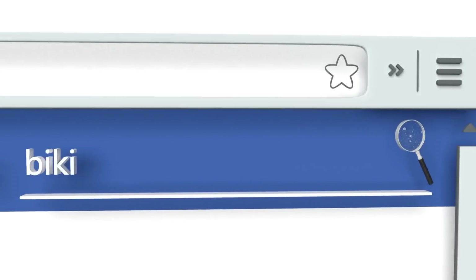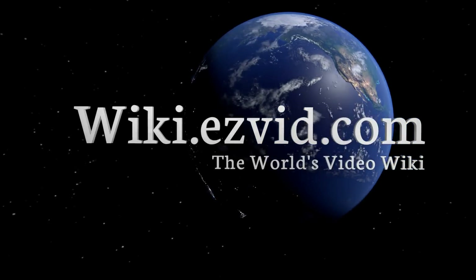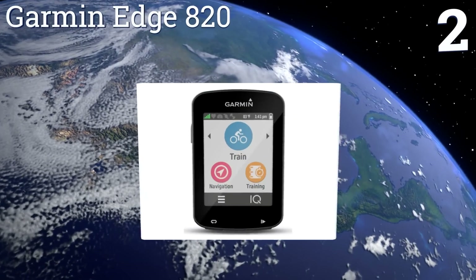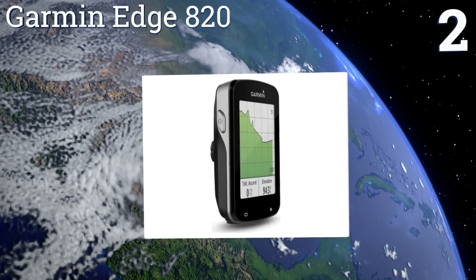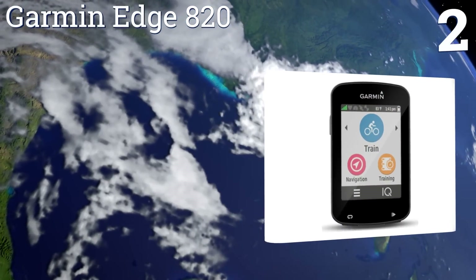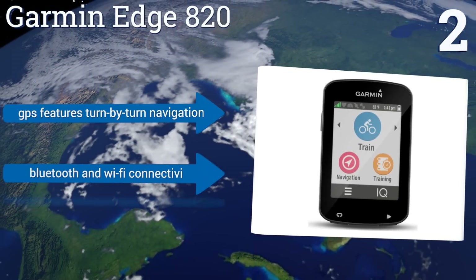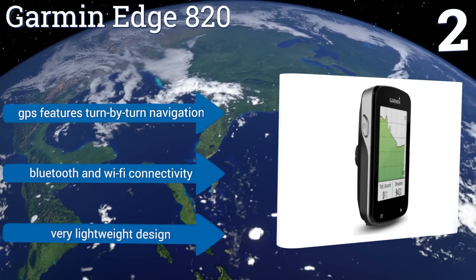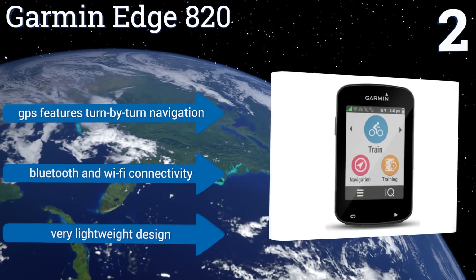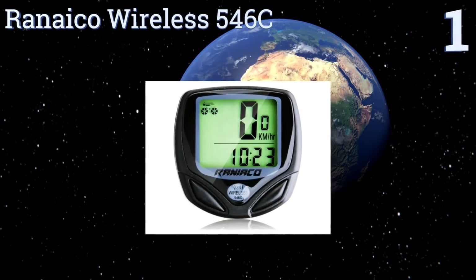At number two, the Garmin Edge 820 offers a high resolution 2.3 inch color touchscreen display with advanced performance and power analysis capabilities. It even allows you to track other riders in your group, assuming they too have this model. It features GPS with turn-by-turn navigation, Bluetooth and Wi-Fi connectivity, and a very lightweight design.